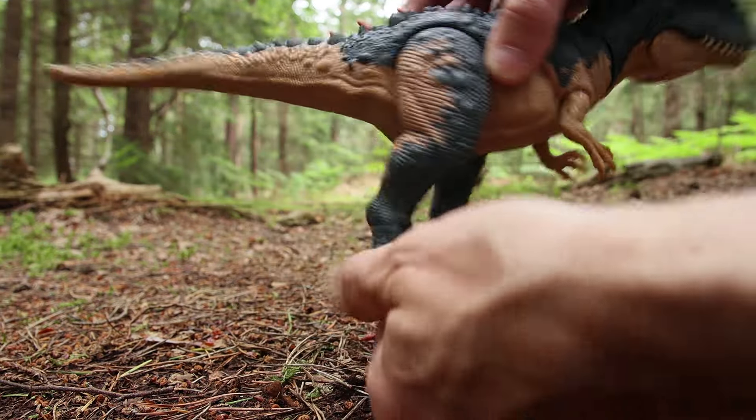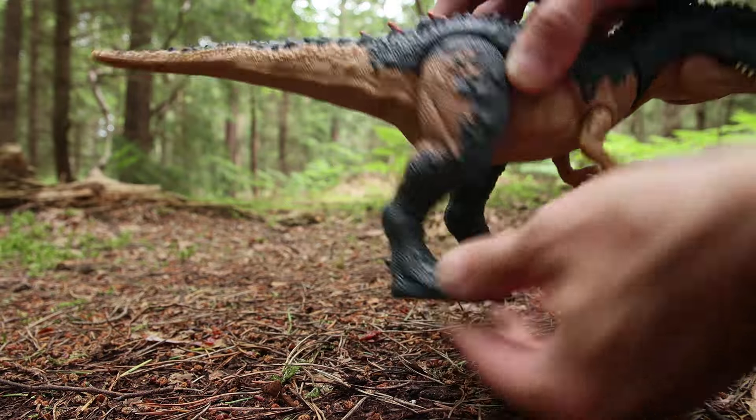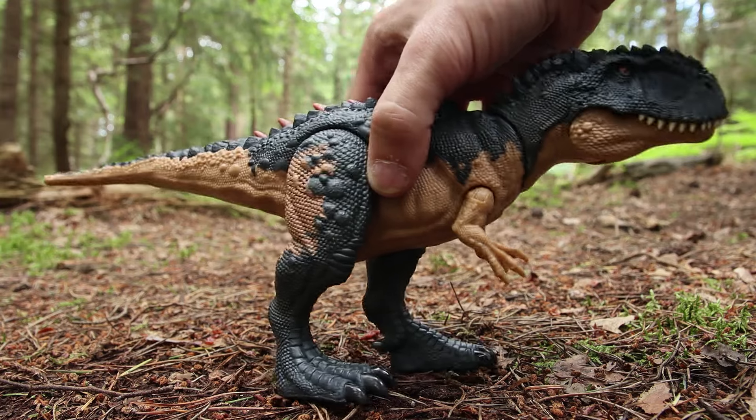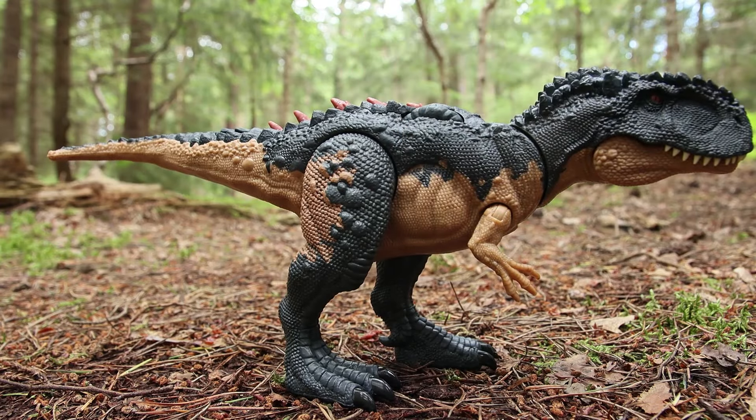The ankles will also swivel as well if you want them to, and the tip of the tail does too. But those articulation points — I really like how they break up the sculpt, though they do seem a bit pointless.